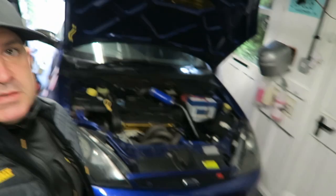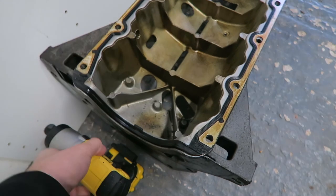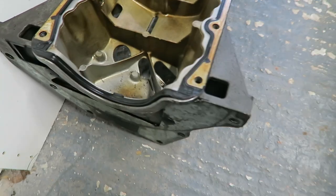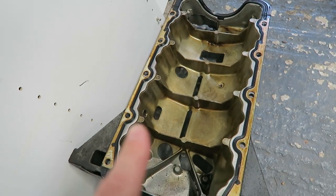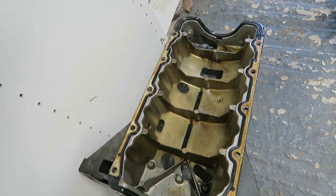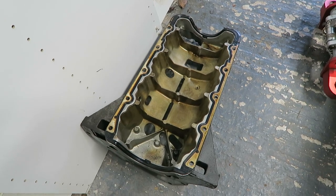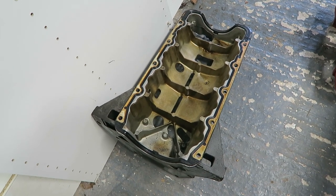Hello everyone, welcome back to the channel. Today is D-day on the Focus - we are going to be doing the lower sump. I'm going to get it ready, get it in the car, and drive down to Owlsbury to get it sorted. Here is the sump, been sitting here feeling sorry for itself for about a week or two. We're going to get this taken down to Owlsbury, get everything done. I probably won't fit it today because it's too cold, but you'll be watching the video and it'll all be done magically anyway.